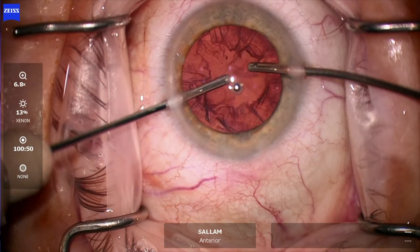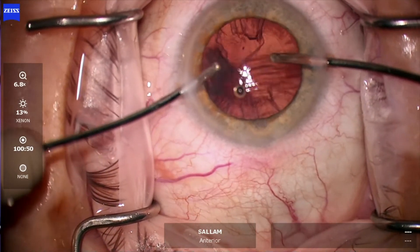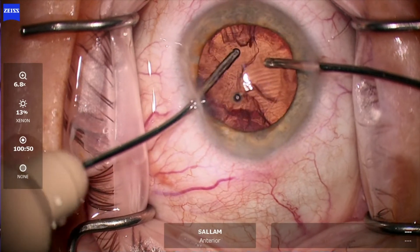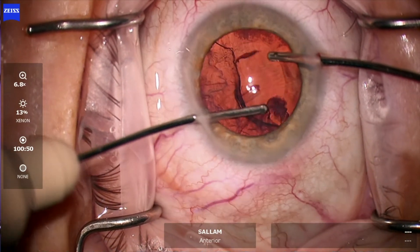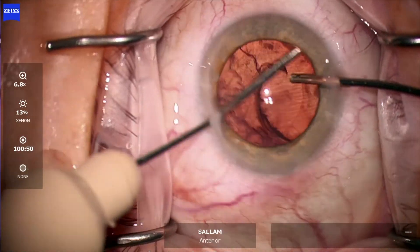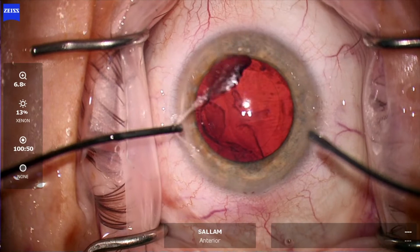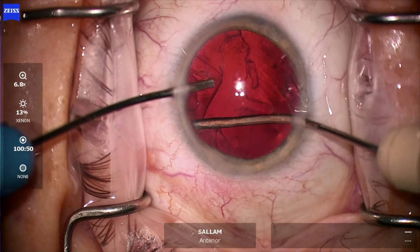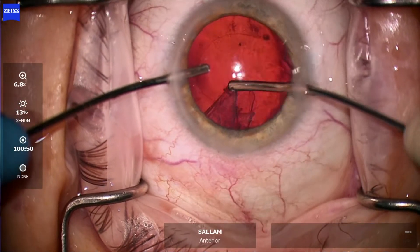Now bimanual irrigation-aspiration. A slight inefficiency here because I'm not able to get big chunks. The way to get big chunks is to do transverse or horizontal movements as you grasp the cortex — it's getting better. Now switching hands, going to the other side, trying to be more efficient and work on removing bigger chunks, which is working better. Then the last piece of cortex.